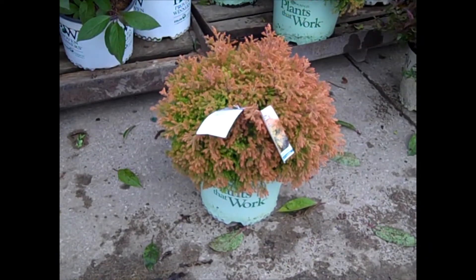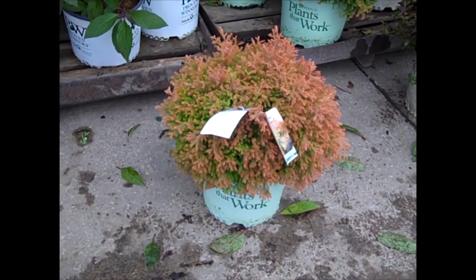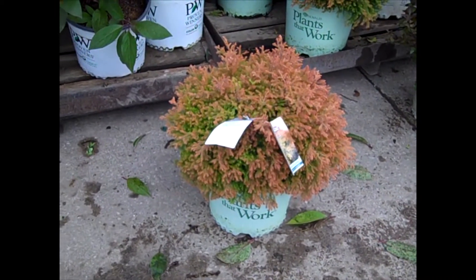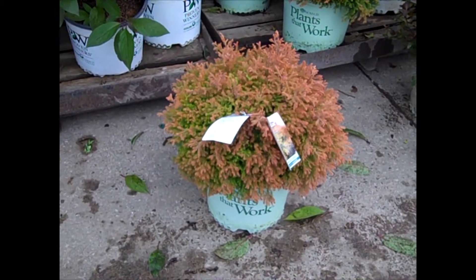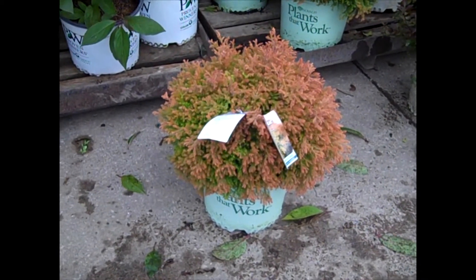Here we have Thuja Fire Chief, and this is an improved arborvitae. You can see that the color is just outstanding — great for fall color. And it stays together, doesn't splay out like some of the old varieties. Check this one out. This is Thuja Fire Chief.